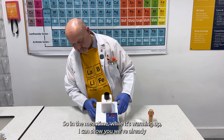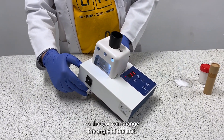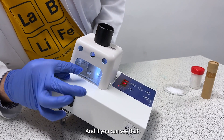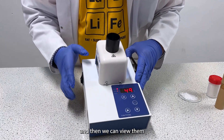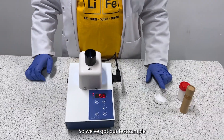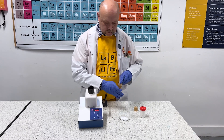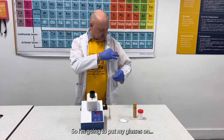In the meantime while it's warming up, I can show you we've already got the unit up on its feet here so that you can change the angle of the unit. When we're going to use our capillary tubes we're going to put them in here, slide them through, and you can see that there are two slots — two troughs that you can use — and then we can view them through this magnified viewfinder here. We've got our test sample that the students have already produced, and in here are our capillary tubes. I'm going to put my glasses on.